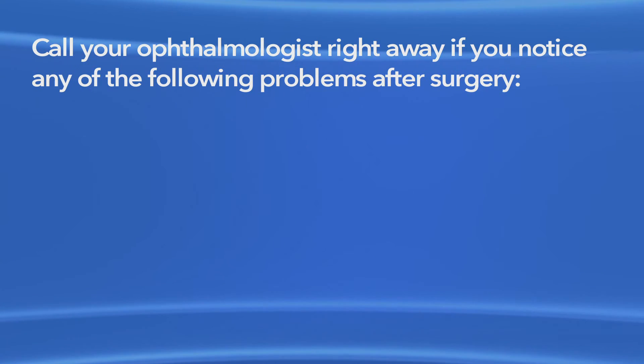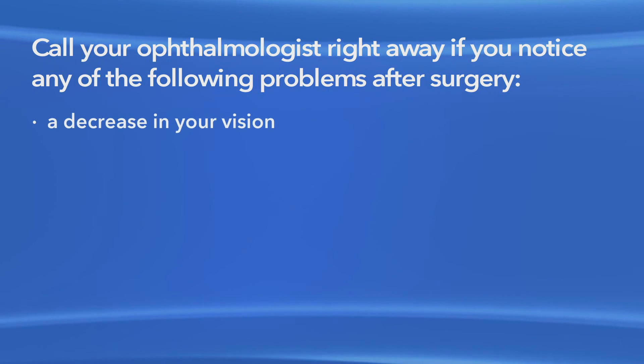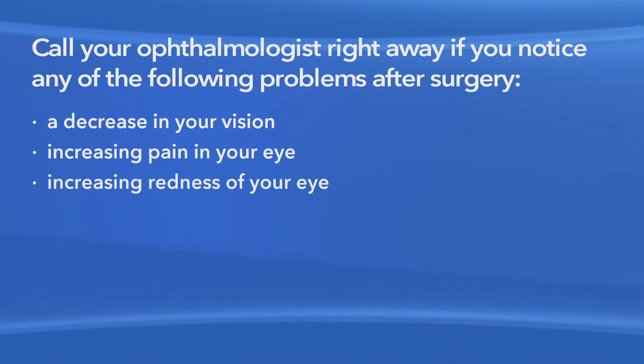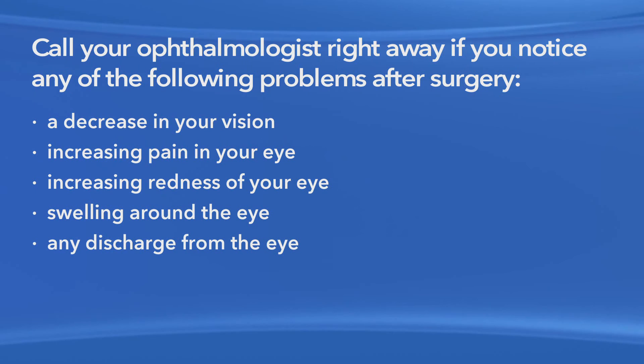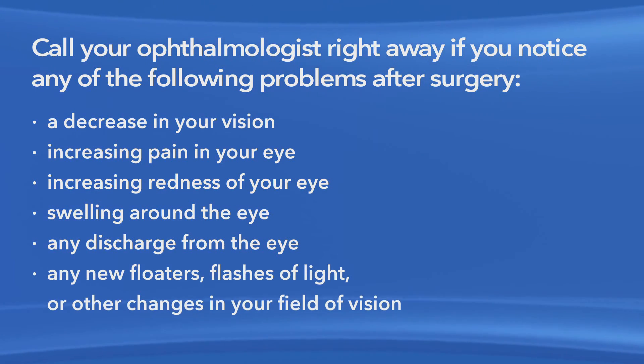Call your ophthalmologist right away if you notice any of the following problems after surgery: a decrease in your vision, increasing pain in your eye, increasing redness of your eye, swelling around the eye, any discharge from the eye, any new floaters, flashes of light, or other changes in your field of vision.